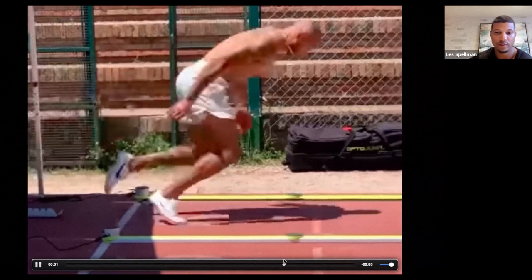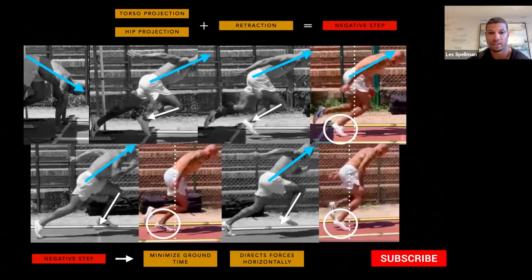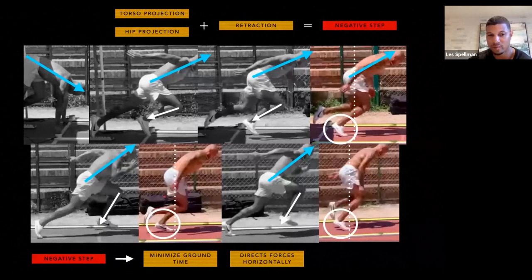Looking at step one, a big theme is triple extension — but triple extension doesn't happen here. You'll see incomplete knee extension and great hip extension. The goal shouldn't necessarily be triple extension; it should be forceful extension of the hip and the body projecting out horizontally. On the next step, there's even less extension at the knee — he still has hip extension, but getting too much knee extension would take too long on the ground.